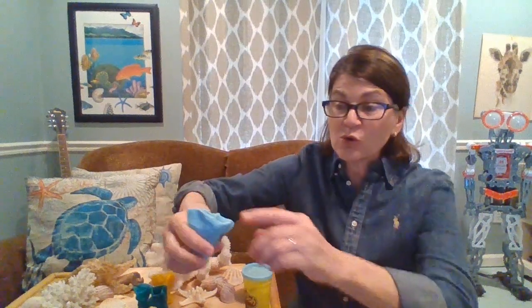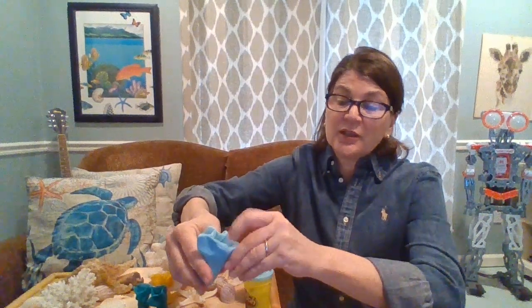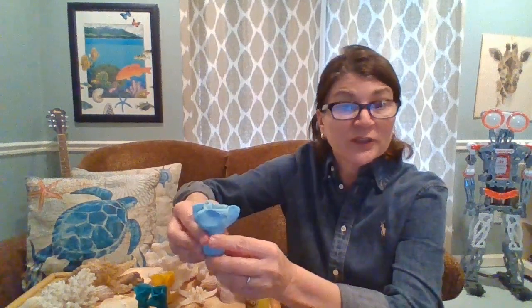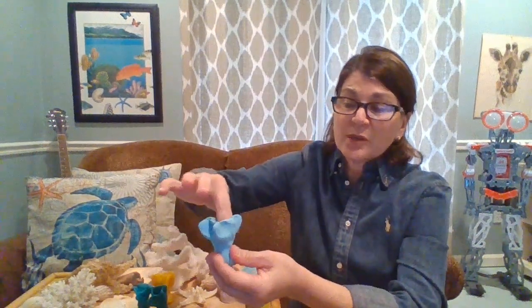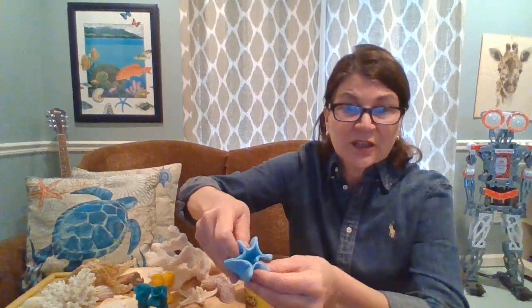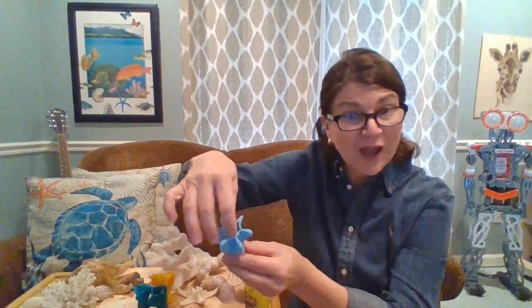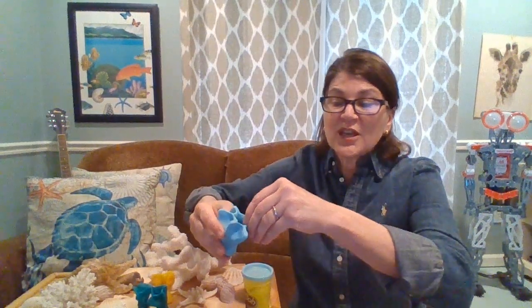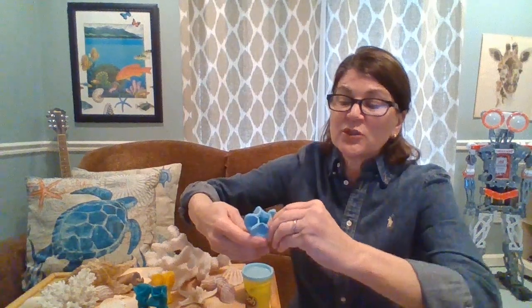Guess what these are? I'm forming the tentacles of a little coral polyp. A coral polyp has a nice soft little body; its stomach is down inside, and on the top of the stomach is the coral polyp's little mouth — right here. This is where it feeds. These pinched sections represent the tentacles.